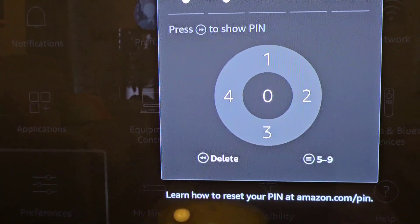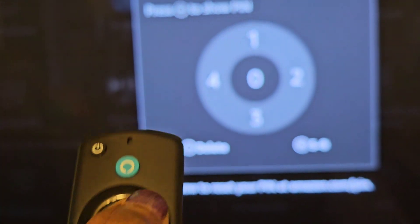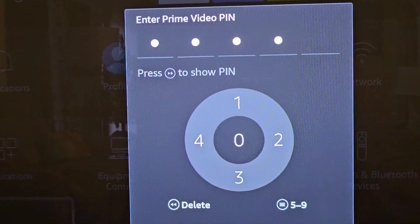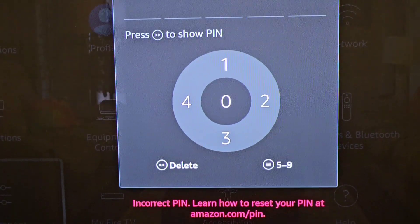So if I wanted the two, I would press the two. If I wanted the one, I would press the one. And you see it goes in — or the four. That's not my actual PIN number, but I just wanted you to see.